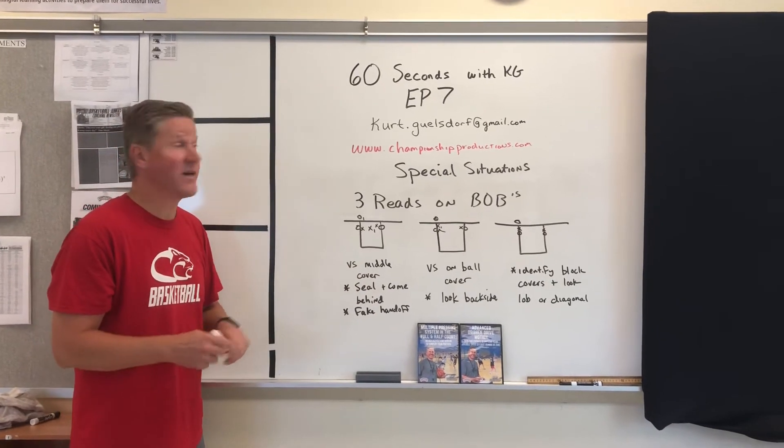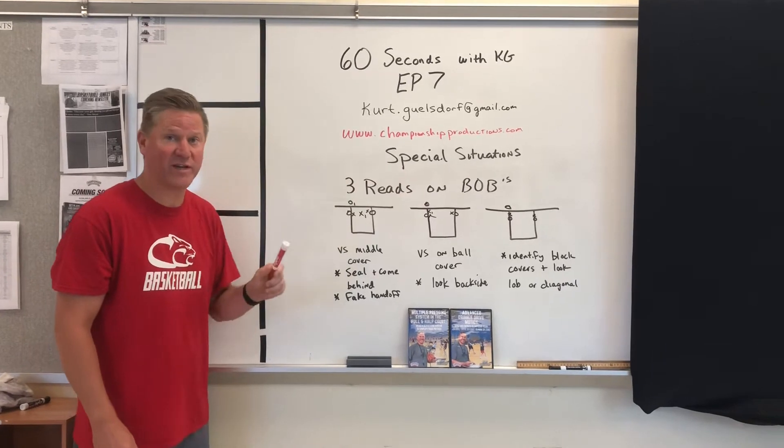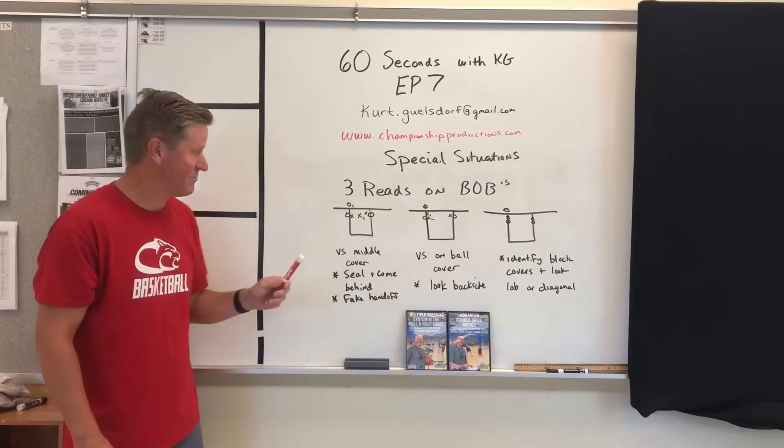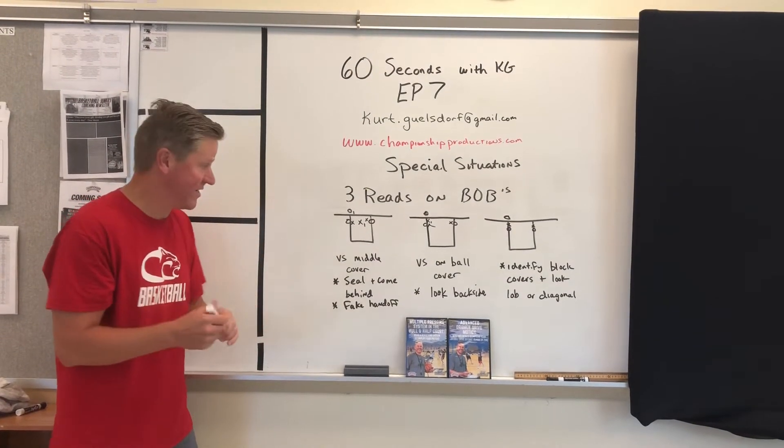Welcome to 60 Seconds with KG, episode 7. Today's episode covers special situations. I had a couple of questions from some coaches about how to read things on baseline out-of-bounds plays. Here's the thing that's important — not a set play, but things to read.